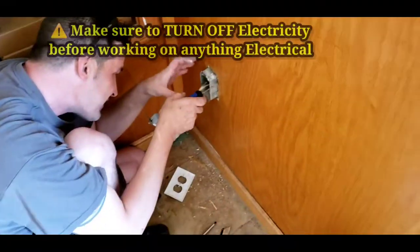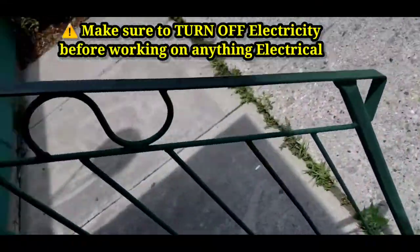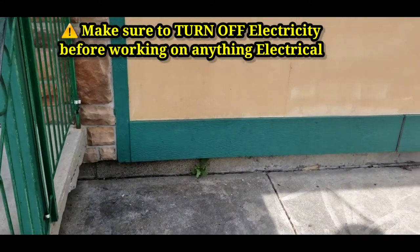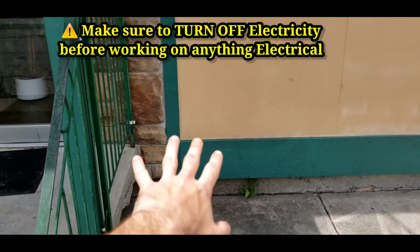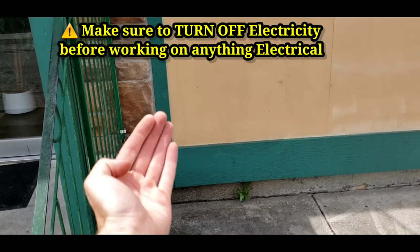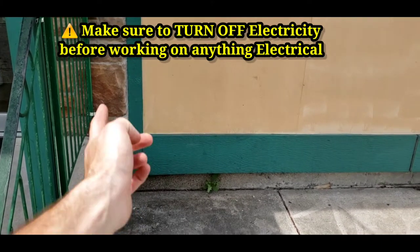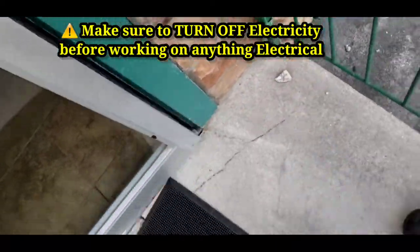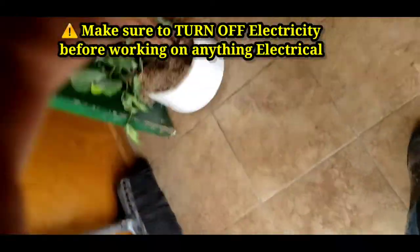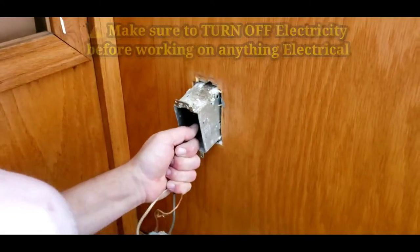We're going to have to put the machine right here. We have to drill a hole somewhere right around this area to bring it up so it can be plugged in. We're going to go from the inside, wire it up, and bring a plug out to the outside. And this is the plug that we're going to jump off of.